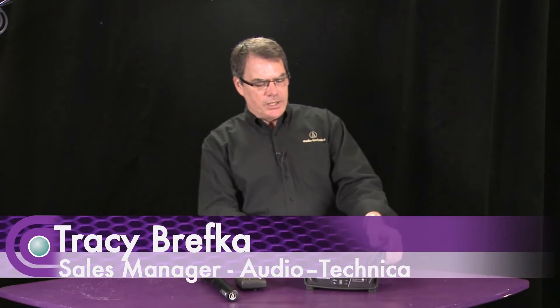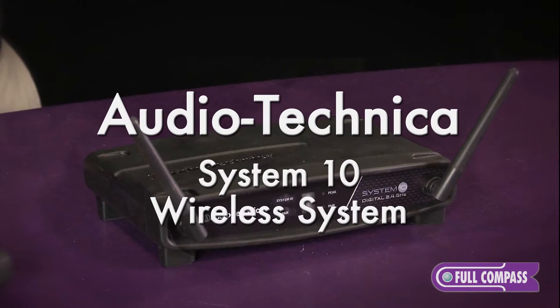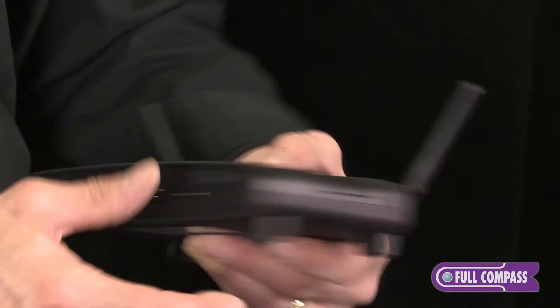Hi, I'm Tracy Brevko with Audio-Technica. I'm a sales manager. We're going to talk about our entry-level digital wireless. This is called the System 10. It has two balanced outs — quarter-inch and XLR — and a squelching volume on the back.